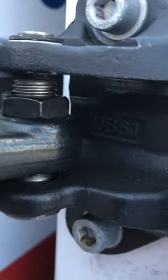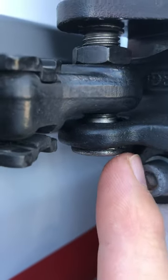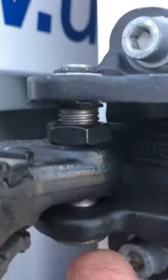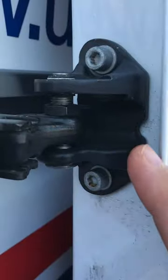If you need to adjust the ProMaster sliding door, this is the roller assembly that you can adjust. This is a 17mm nut — loosen that up. A T50 will turn this bolt, and this will move the door up or down as needed.